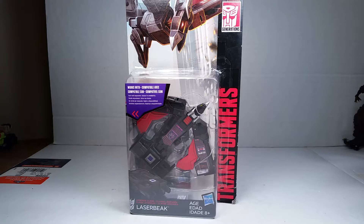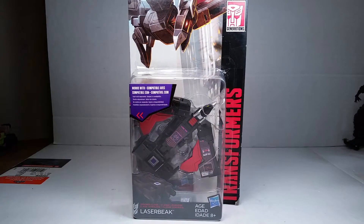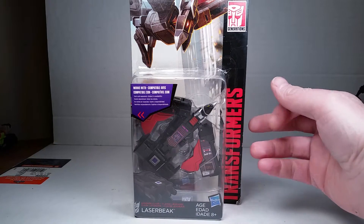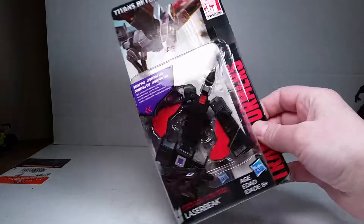What's up YouTube? This is C-Dawg back with another review. This is the Transformers Titans Return Laserbeak. This is the third of the trio. For those that haven't seen it yet, go back and watch my Rumble and Ravage review. I also did a Buzzsaw review from Combiner Wars, and this is him right here.